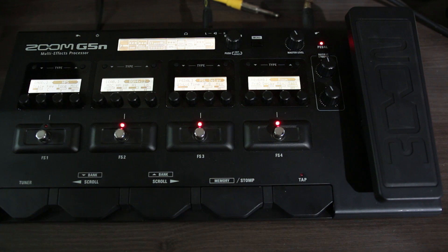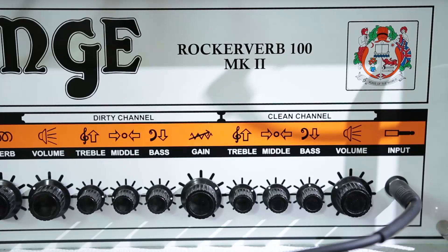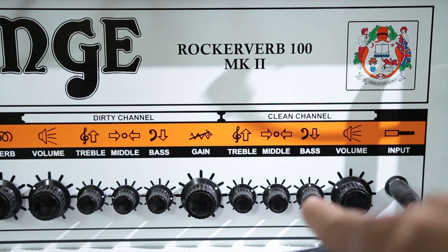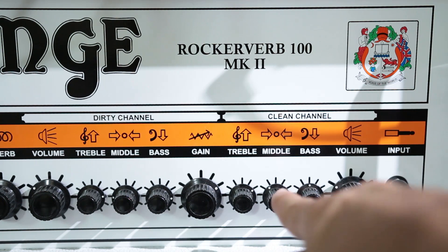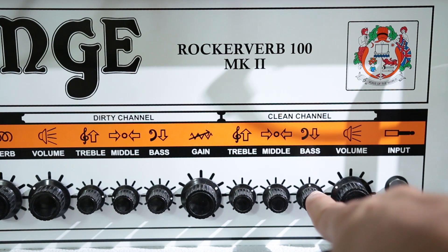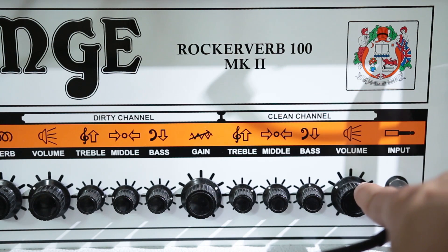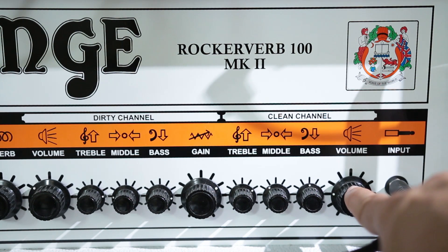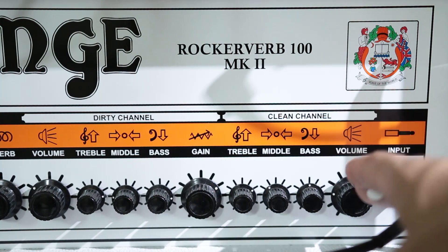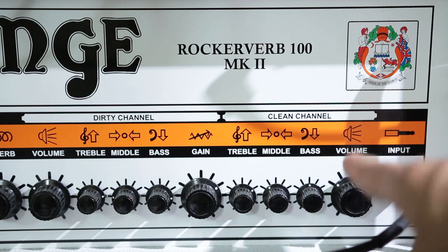Vamos passar pro amplificador, onde vou te mostrar as especificações. O ajuste é bem simples: coloquei o agudo em 2 horas, o médio em 10-11 horas e o grave em 12 horas. O volume eu variava — lá eu estava utilizando em 9 horas, porque se aumentasse muito eu tinha problema de microfonia.